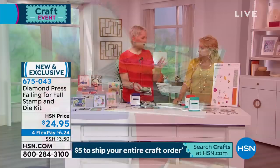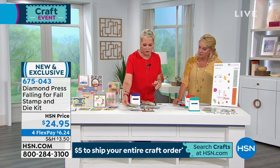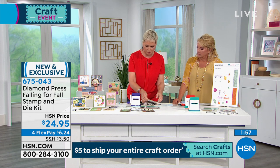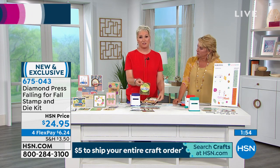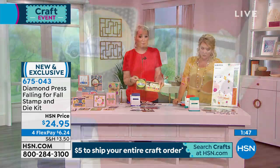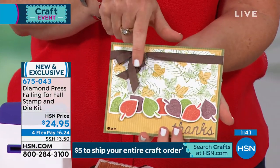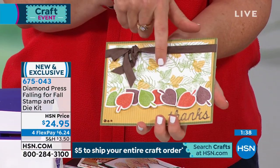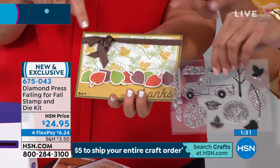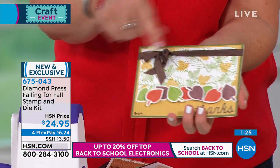A lot of people see a stamp set and think, 'I don't know if that's my style.' But you're creating your own style with this set. It works whether you're a beginner or an expert – it grows with you. One card is pretty advanced with fancy coloring; another is simpler, just stamping and die cutting. And look – we used the stamps to create this background that's not patterned paper, just white cardstock with stamps. Incredibly intricate – look at the fern leaves, the teeny tiny details.